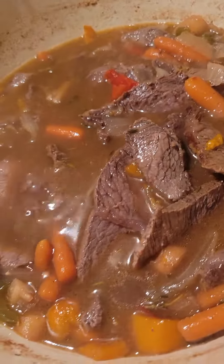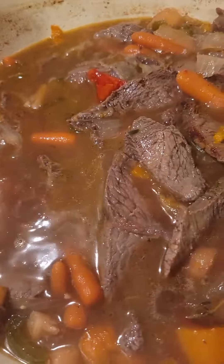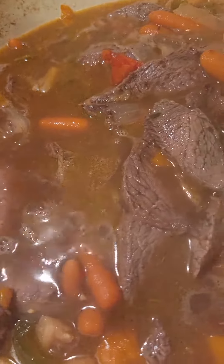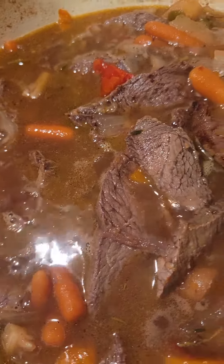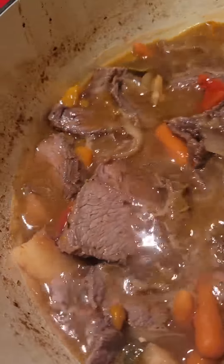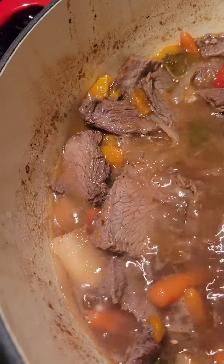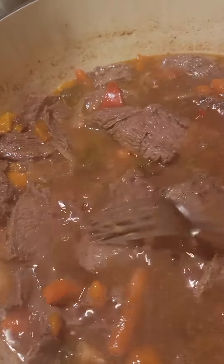So if you do your meat late in the day like I did today, just let it cook for about a good hour. Then take it out, put it on a cutting board, slice it to the thickness — whatever you desire — then add it back. And just let it do what it do.